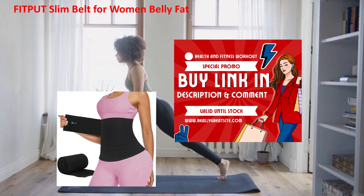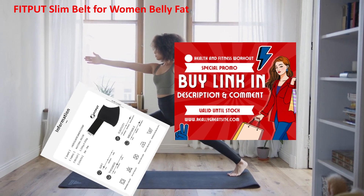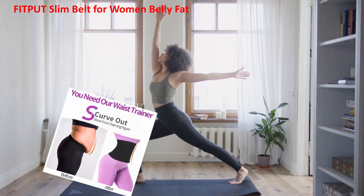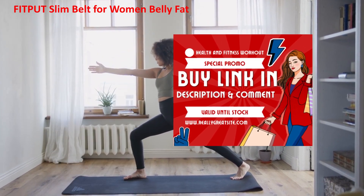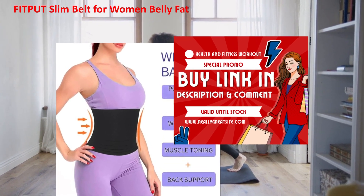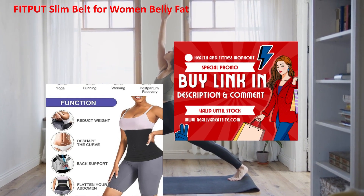The FitPoot Slim Belt is a high-quality waist trimmer designed specifically to target belly fat. It is crafted using advanced materials that promote sweating around the abdominal area, helping to burn fat more effectively. The belt is lightweight, adjustable, and comfortable to wear, making it a perfect companion for workouts, household chores,